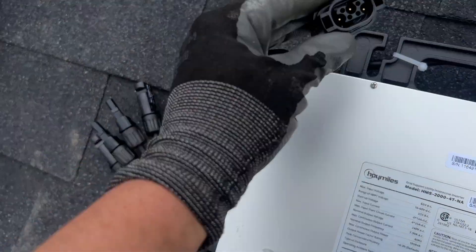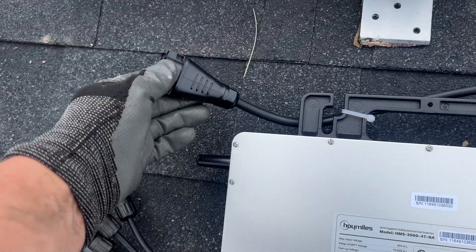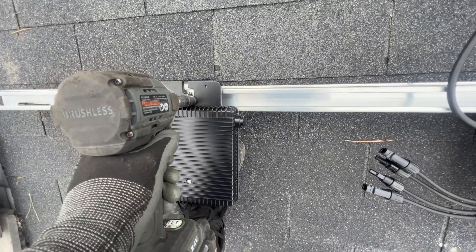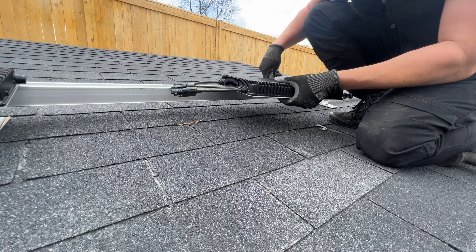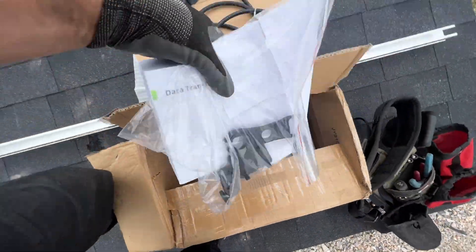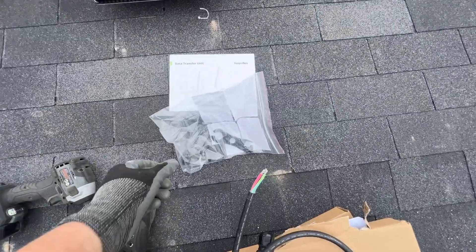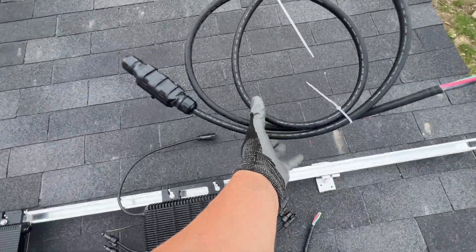Getting it up on the rail — we have a pre-made connector for the cable, and that's a Wi-Fi antenna. There are a few different parts for these inverters. That unit is called a DTU, which monitors the system. We also have a few tools and the cable. I'm interested to see how it all goes together.